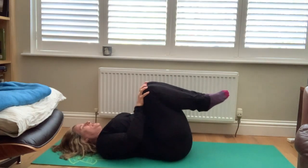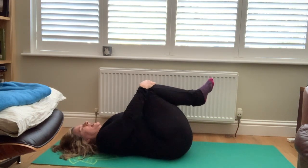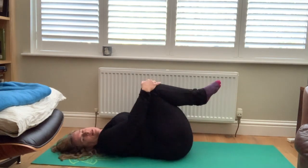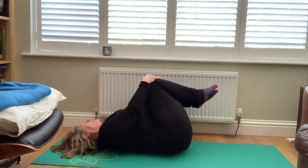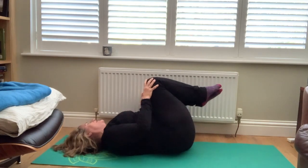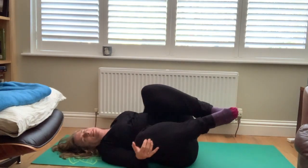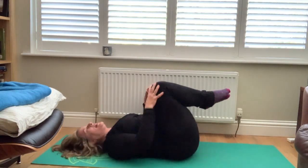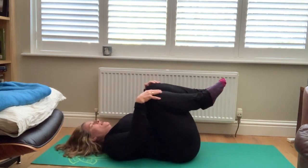Your breath is easy. Circle a few times in the opposite direction — press your knees away, draw them wide back in. Hug your knees back in and let them float from side to side, rolling across your back. Being really easy with it, maybe a little bit playful. Easy breath. Invite some big exhales, big releases.